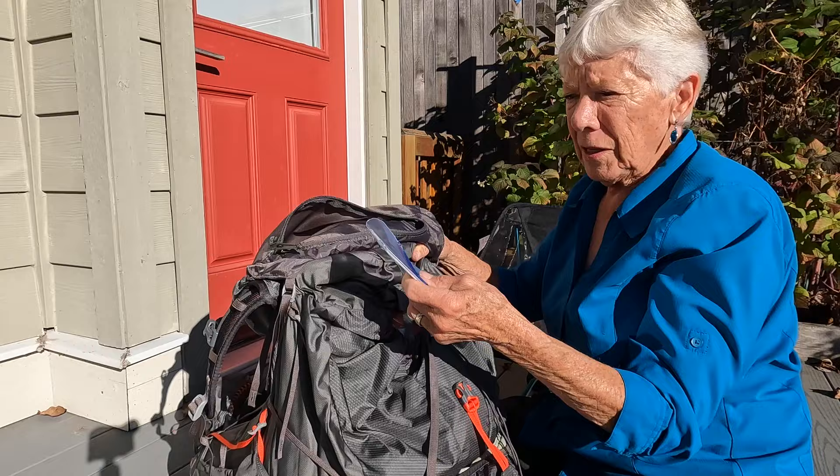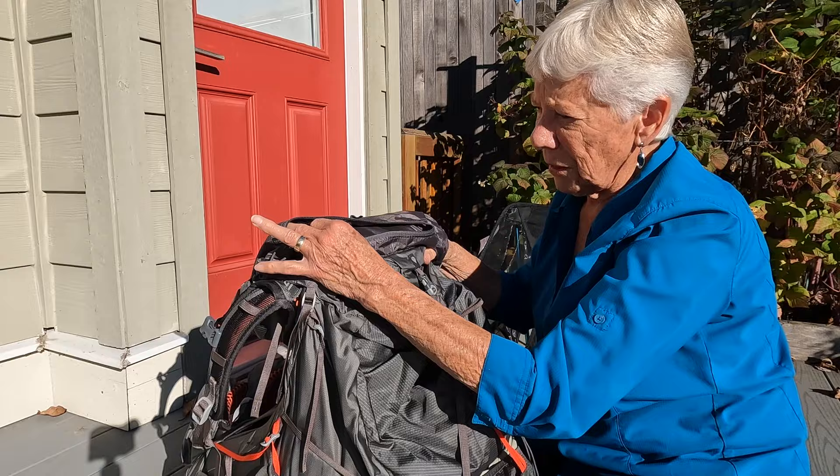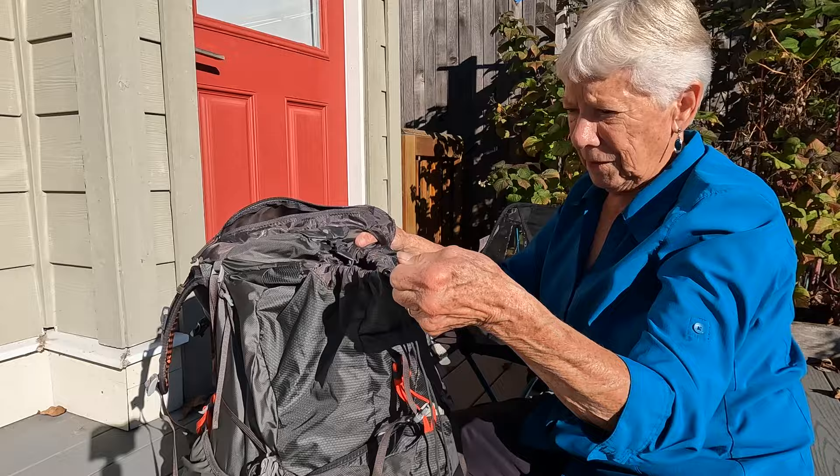Underneath there's another pocket. In here I would keep things like my driver's license, any cash, and my keys. There is a clip in here for your keys if you want to be doubly sure. It works really well — it's nice and flat.